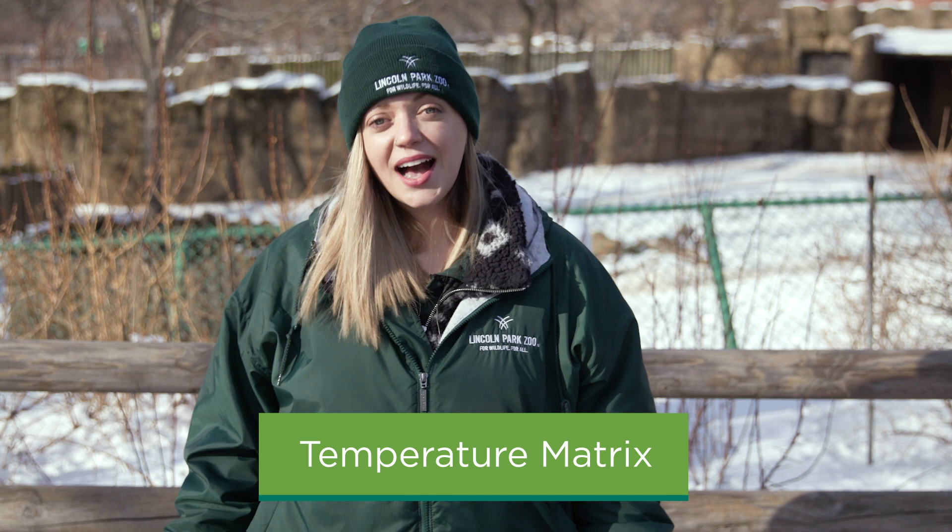We have something called a temperature matrix which guides us on when animals can be outdoors or when they may feel more comfortable in their behind-the-scenes temperature-controlled spaces. Because camels are already so well adapted to extreme temperatures, they can be outside almost every single day of the year, including the hottest summer days and the coldest winter days. Some species receive additional bedding and increased diet portions, but since camels are already excellent at conserving energy, they don't need extra food or bedding.